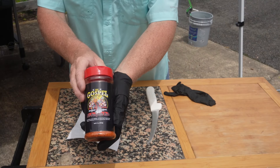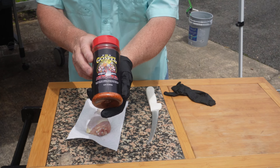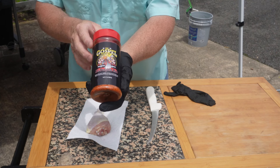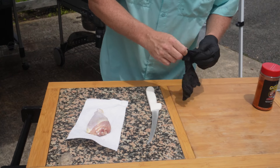Let's start off showing you what we're gonna use for our rub. We're using the Gospel by Meat Church. It's a very good all-purpose barbecue rub, and it's for a church function tonight, so I thought what better rub to use than the Gospel. It's very good — I like it quite a bit.